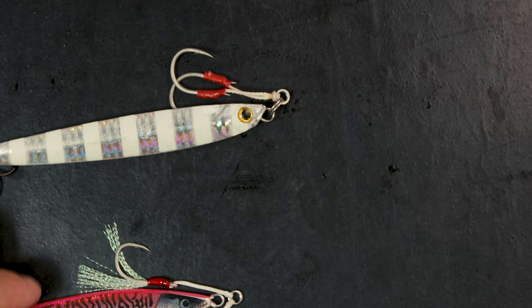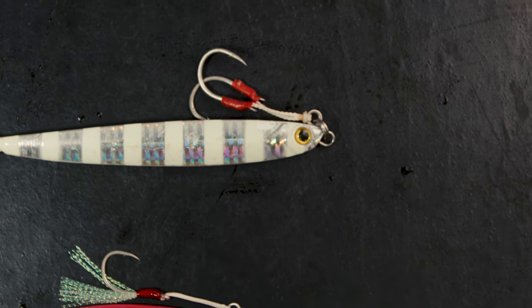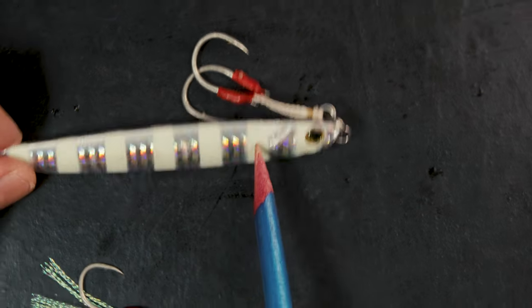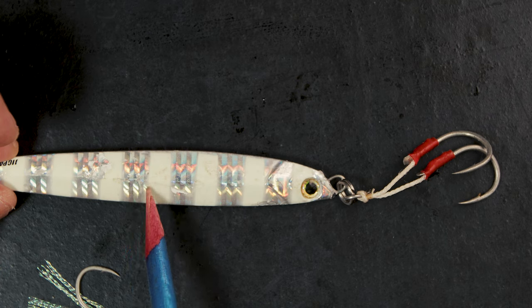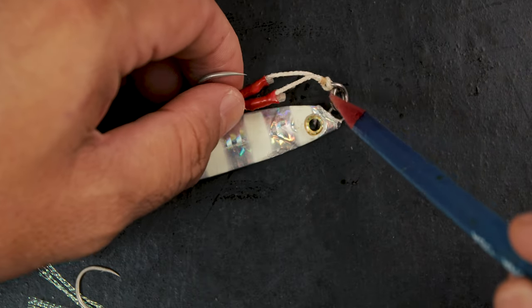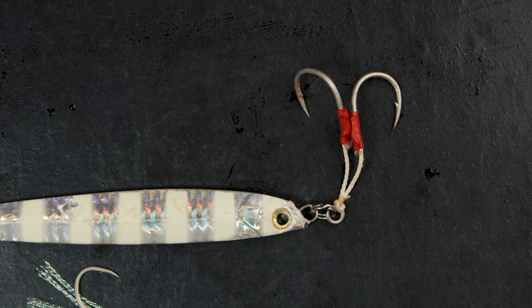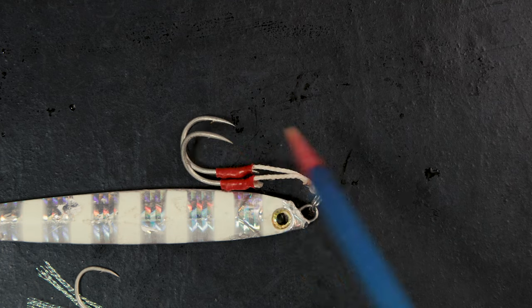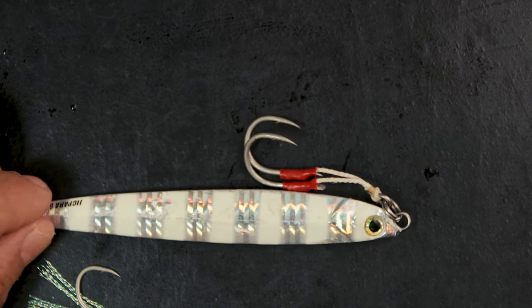What you want is to have your hooks practically where most of the bites are. If you zoom in on this particular jig, you can see the bite marks are there and lower down — which means the fish are biting around this area but your hook is here. So you're going to miss a lot of fish. This is a mistake a lot of people make because on YouTube they see people using shorter hooks and think it's always the correct way — which of course it's not.